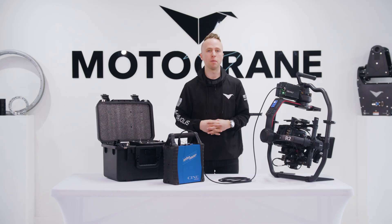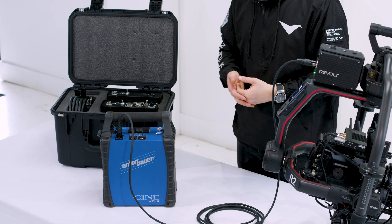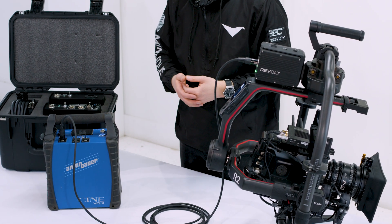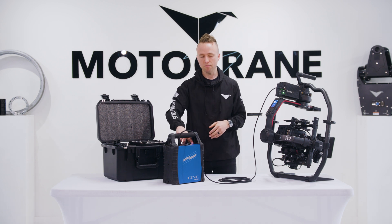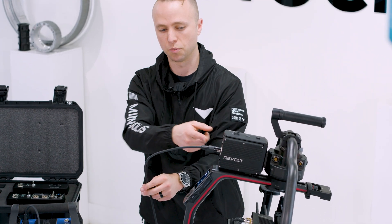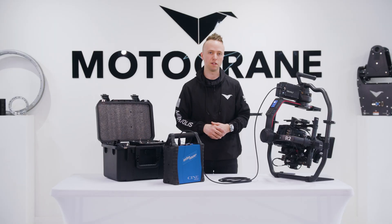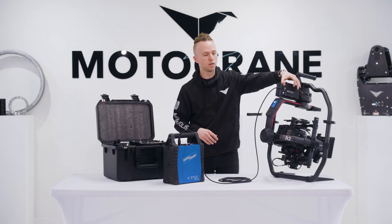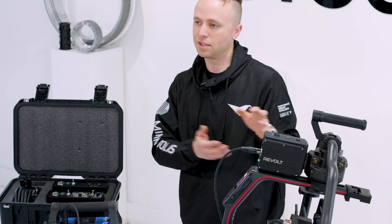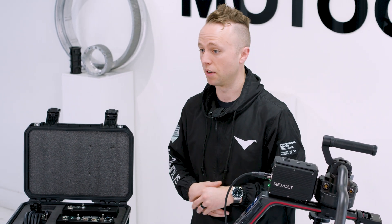Another great feature is that you can still use a TB50 to hot swap. If the Cine VCLX needs to be changed out mid-shoot, you simply turn it off — the gimbal stays on — then plug in a new Cine VCLX, turn the Revolt back on, and you're live again. It integrates seamlessly with the existing TB50 ecosystem and is designed to be very simple: no app, no settings, plug and play.